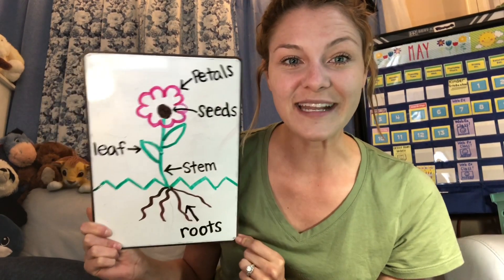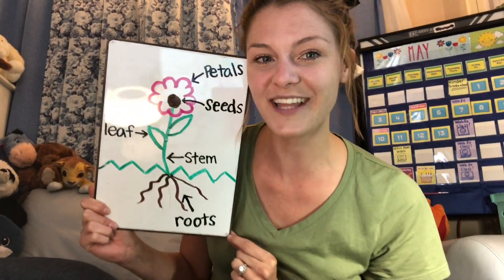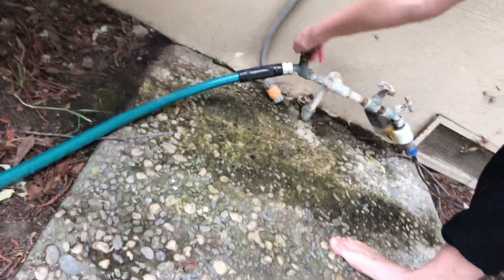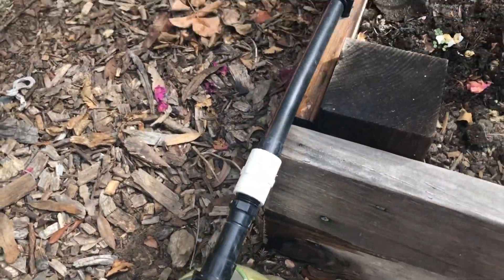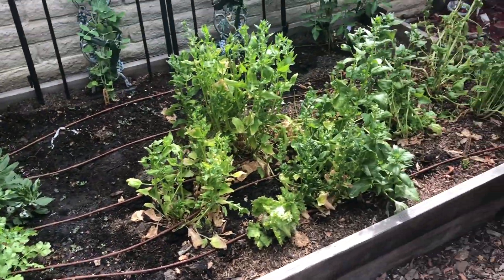All right, are we ready to take this outside and start to look at Miss Jennegan's garden? Let's go! Here we are in my backyard. First, I'm going to turn off the water because I was watering with something called a drip system — it goes from the hose all the way to my garden. The hose goes into here and then into all of those little lines to help the plants.